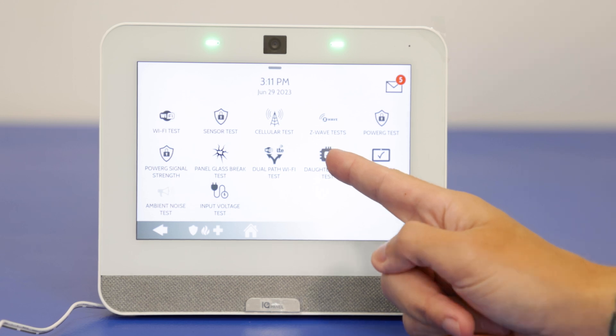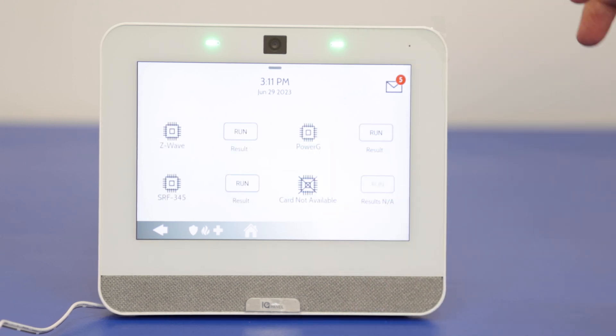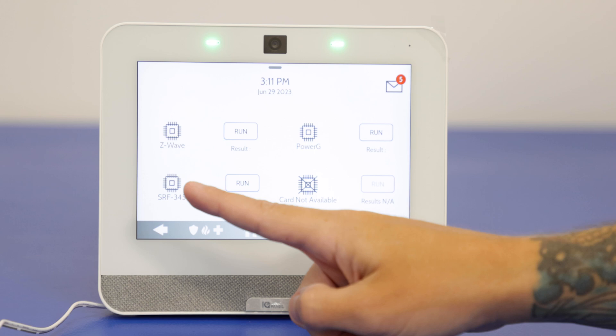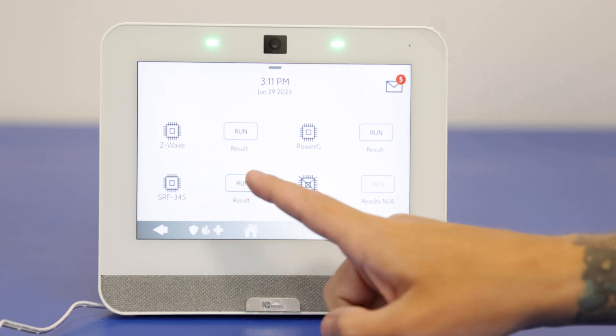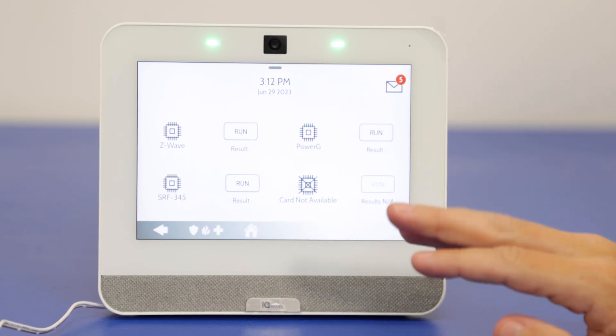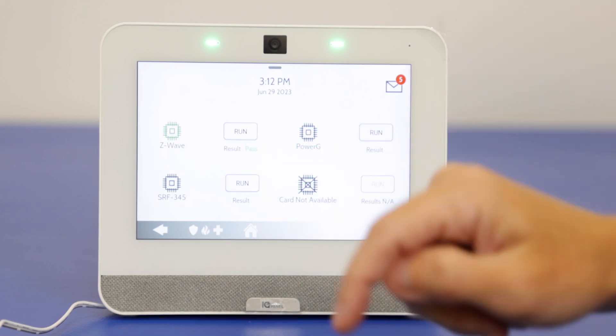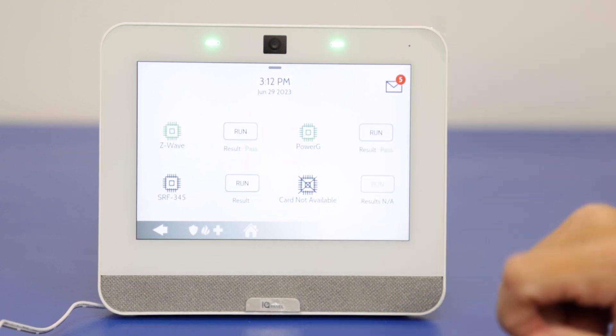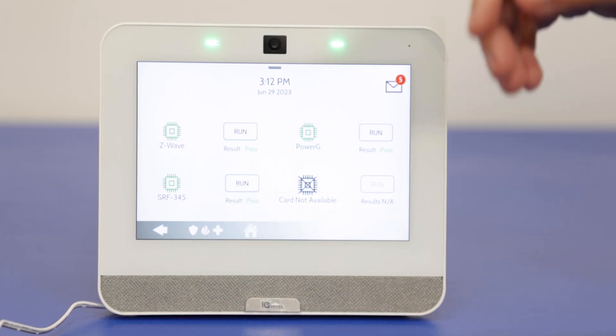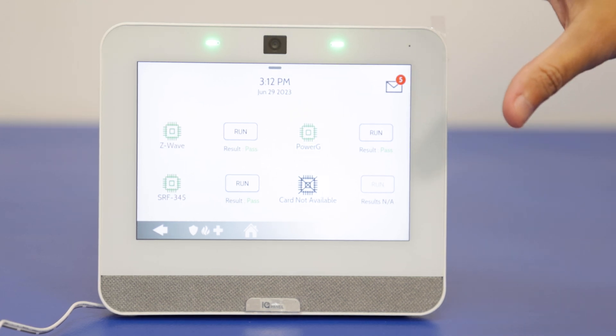Daughter card tests — these are essentially smaller chips installed into the system. This is how the system knows to work with Z-Wave devices, PowerG devices, and the 345 MHz sensors. There's also another option mainly for image sensors, which we don't have installed right now. Running through them quickly: result passed, result passed, and result passed. It's very quick because it's just checking that the chips are installed properly onto the board and functioning correctly.